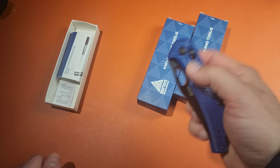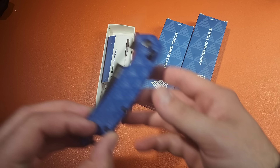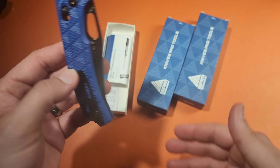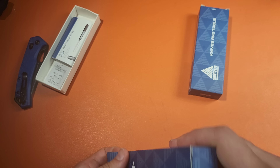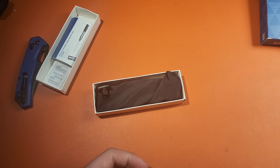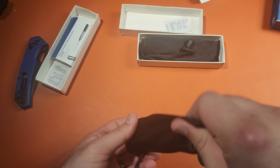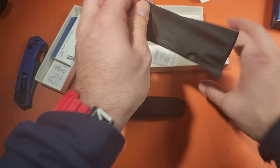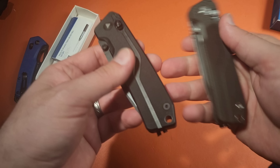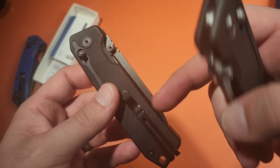It's a crossbar lock, meaning it's fully ambidextrous for anyone, and it actually has a position for left-handers as well. You can thumb flick it, you can just flick it open with the crossbar, or reverse flick. 3.5-inch blade, beautiful grind. Let's test the sharpness — I've used it once, but we'll get an idea. This piece of paper has been wet, so it's not going to be the greatest, but still very, very sharp out of the box. They do a pretty good job with that.